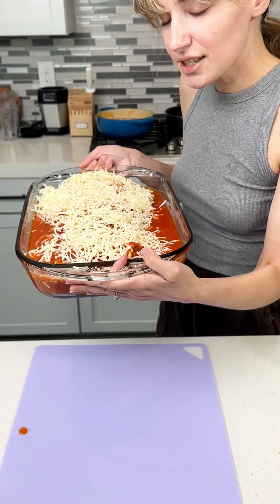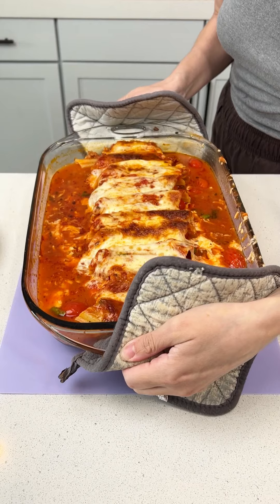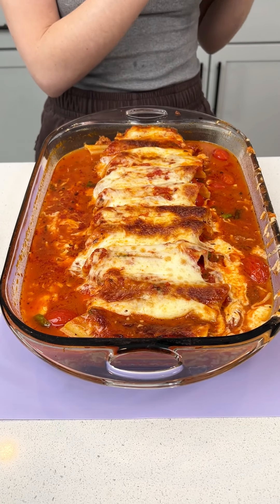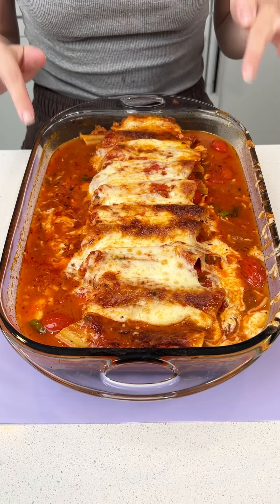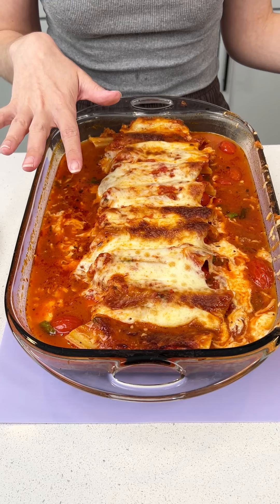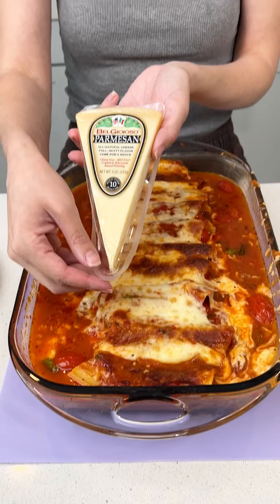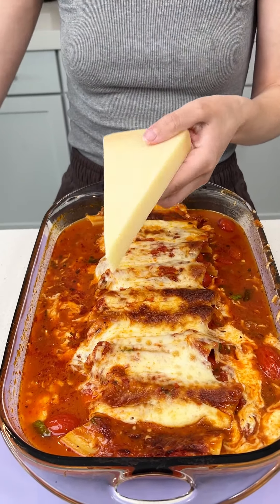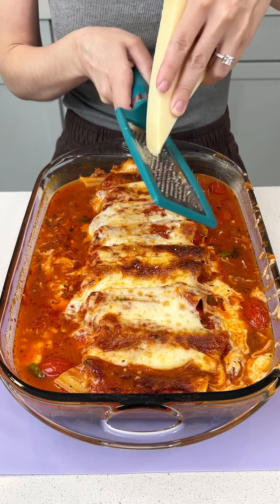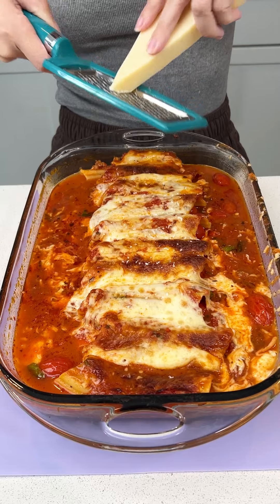My oven is set to 350 and this is going to cook for 50 minutes. It smells so good. I may have used too much water but that's no problem because it's still going to taste amazing — just use about half of the water that I used and yours will be perfect. I'm going to grab some parmesan cheese and grate it right on top. I'm using the right side of the cheese this time — and yes, I know this is a zester but I don't have my grater and I really want parmesan on this.